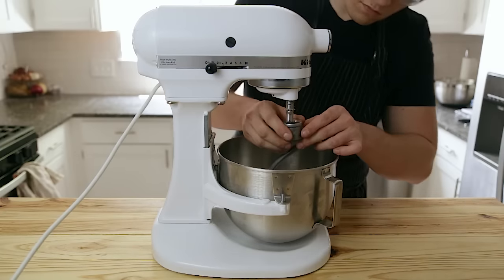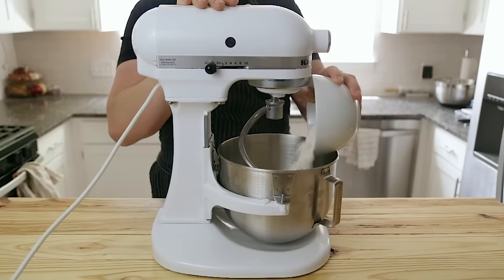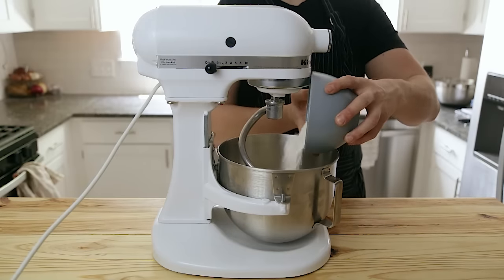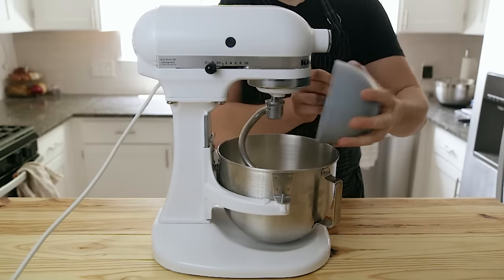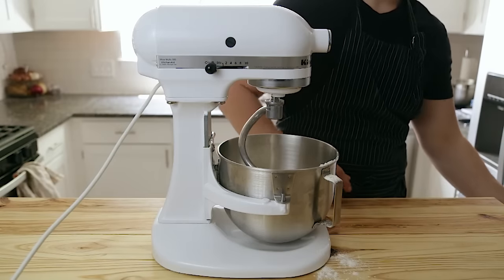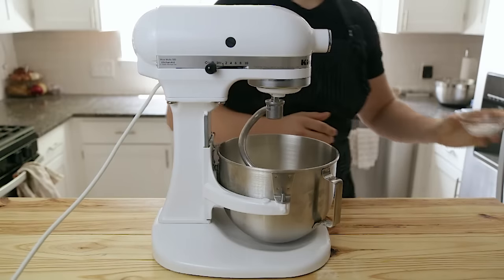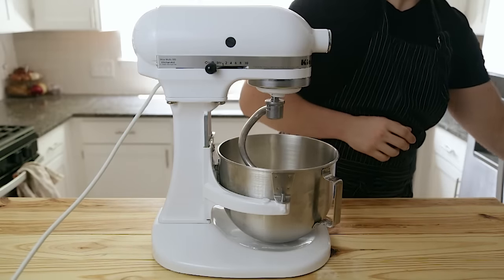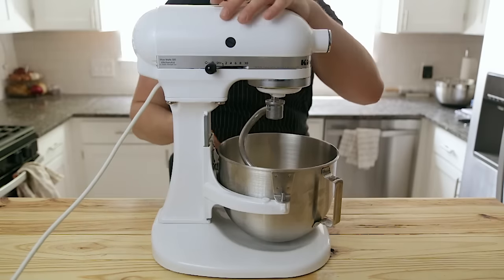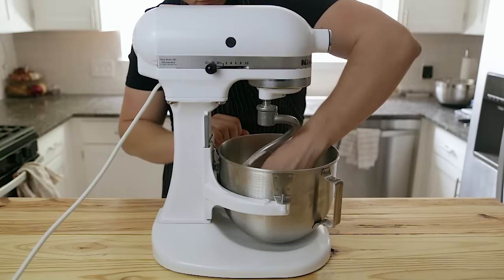Once that's done, we're going to make our dough. Start with a stand mixer fitted with a dough hook attachment. Add 255 grams or two cups of all-purpose flour and 255 grams or two cups of bread flour. Then add 10 grams or one and a half teaspoons of kosher salt and 107 grams or half a cup of granulated sugar. Turn your mixer on and give it a little stir to make sure everything's thoroughly incorporated.